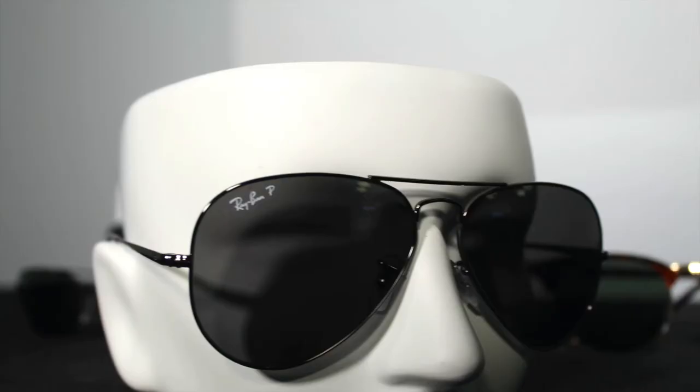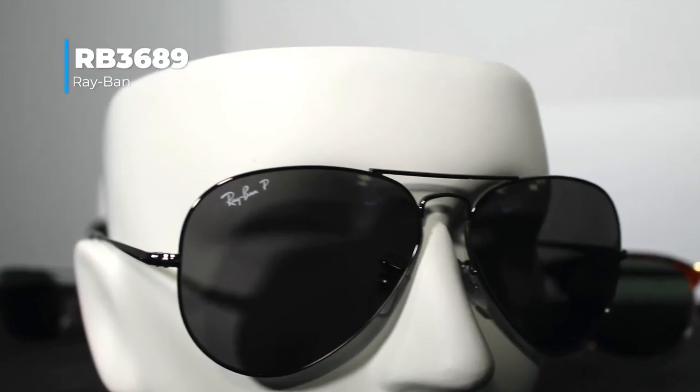If you like the Aviator style, Ray-Ban does have one — it's the Aviator 3689. These come in small, medium, and large. I've got the mediums on right now and they're a pretty good fit for me. Perfect for driving. We've had a lot of pilots ask if we have Aviator style glasses for when they're up in the sky. These offer perfect UV clarity for any kind of outdoor activity — basically perfect all-around glasses.